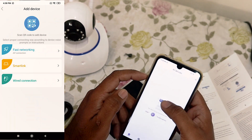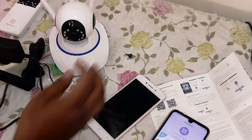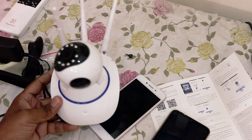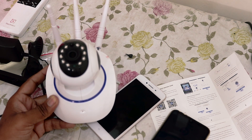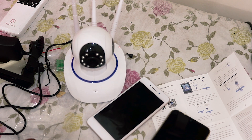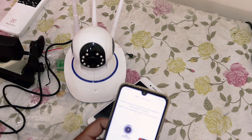Add the device. Oh, here we have to power this. Okay, so here we power up our IP camera — it's just rotating automatically. Now we have to go to fast network setup.